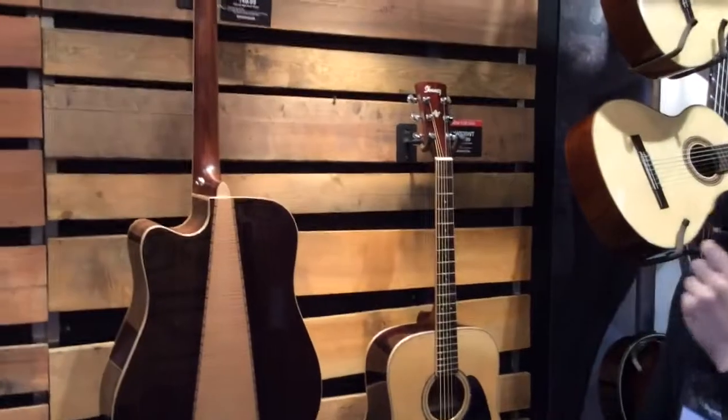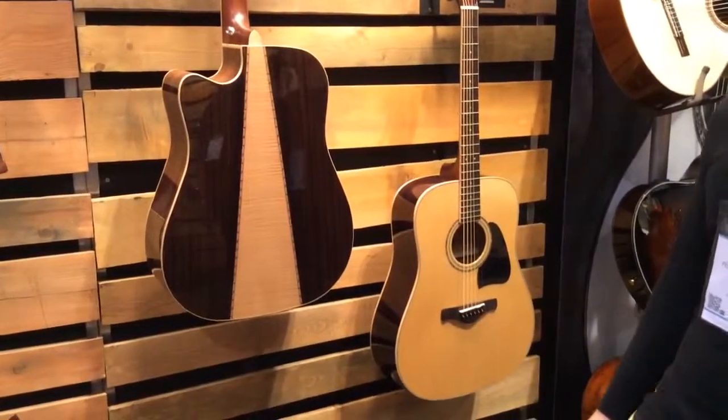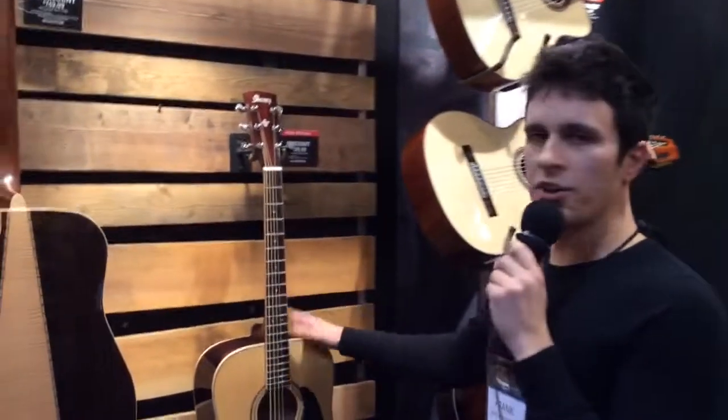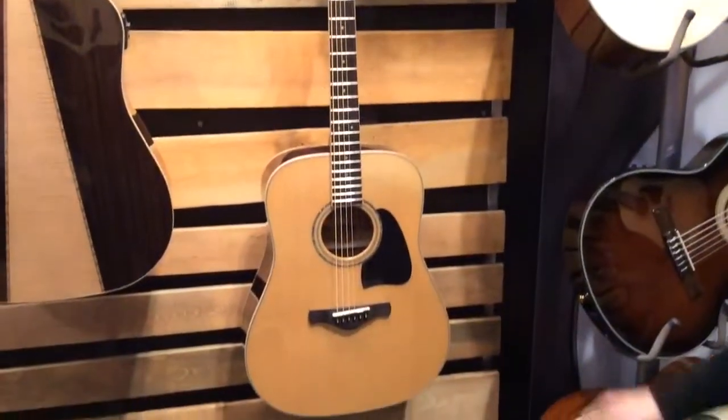Hi, this is Frank with Ibanez Guitars. We're here at NAMM 2014 talking with Harmony Central, and I'd like to show you two new guitars we have in our Artwood series this year. They are the AW535s — one in a pure acoustic and one electric acoustic.